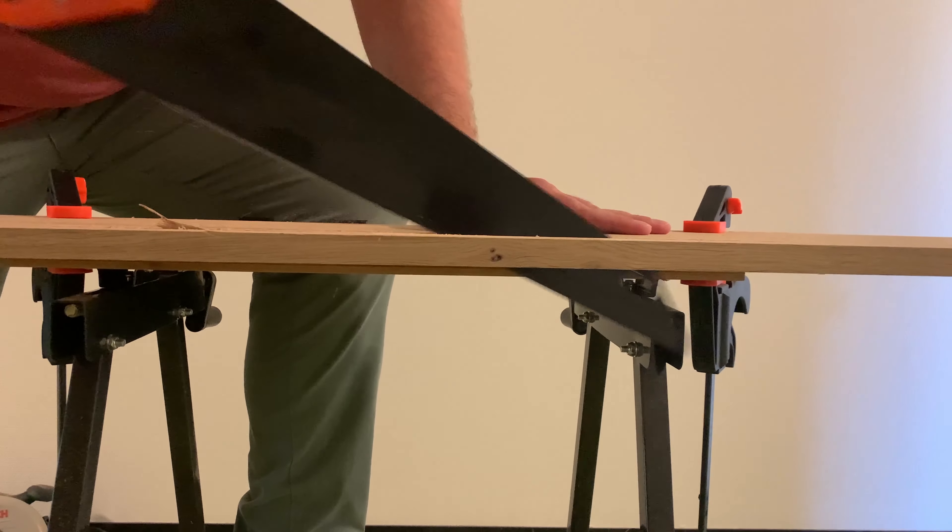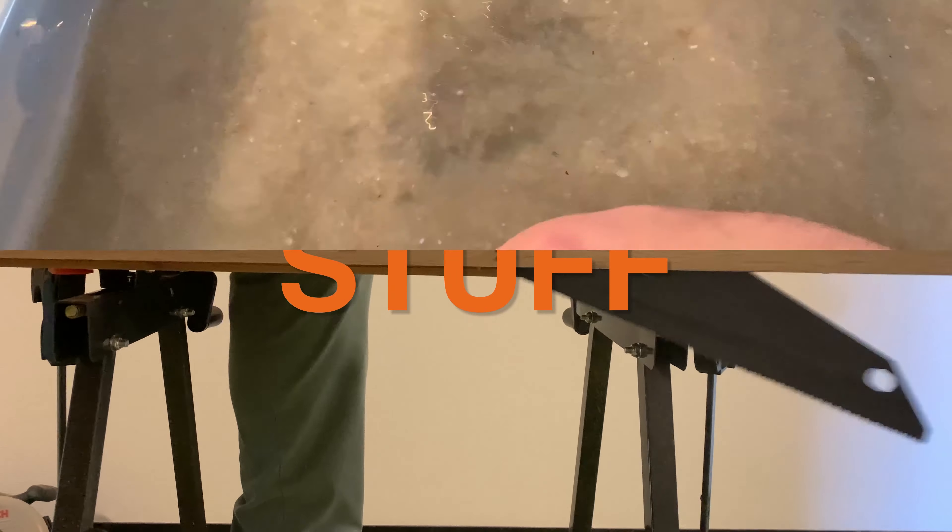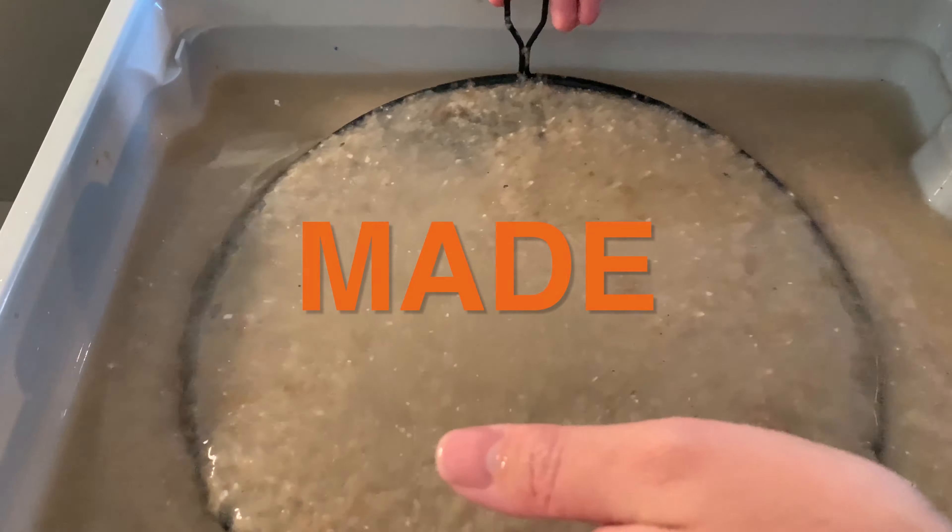Welcome by Stuff Made by Nick. In today's video I will show you how you can make your own wooden plant bench. I'm using some scaffolding wood for it, but you can use what you want. Let's get started.